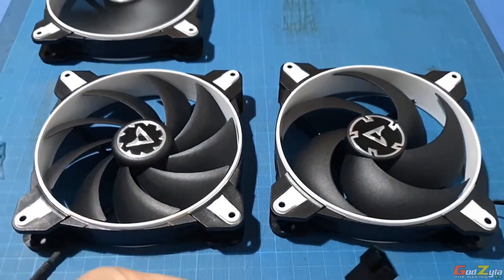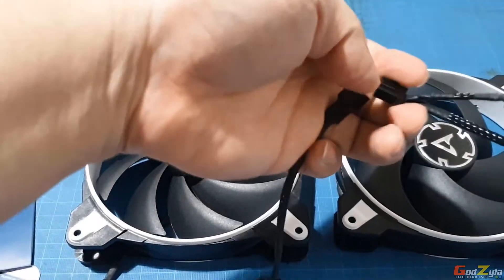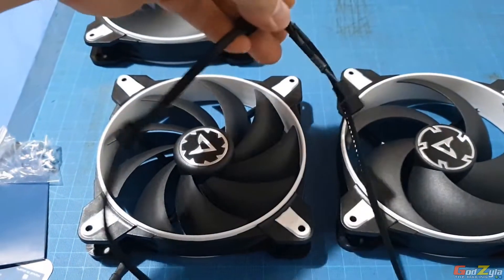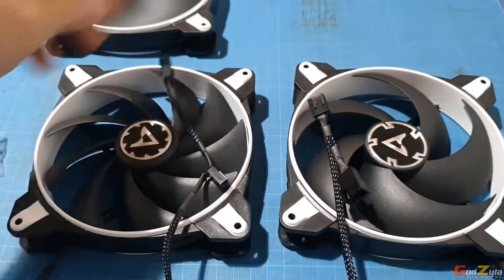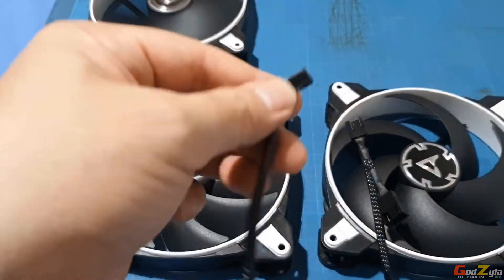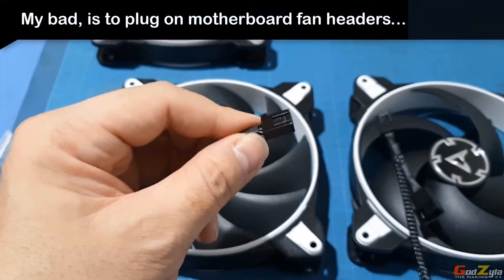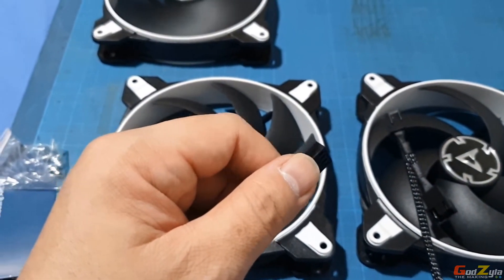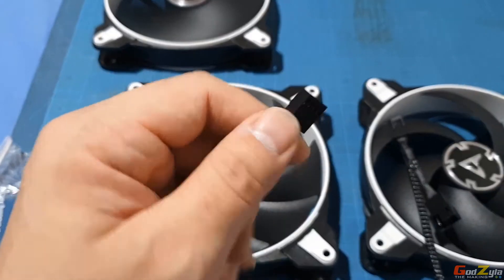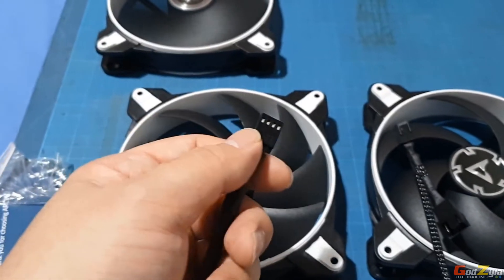You can basically plug into one series, then on this end just plug it to your CPU header. Just make sure that your motherboard fan headers — the chassis headers — have enough amperage on the motherboard itself.